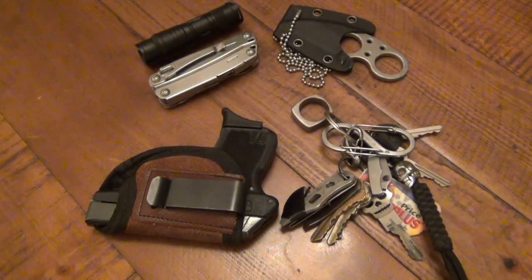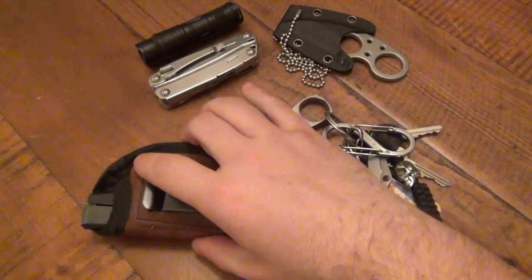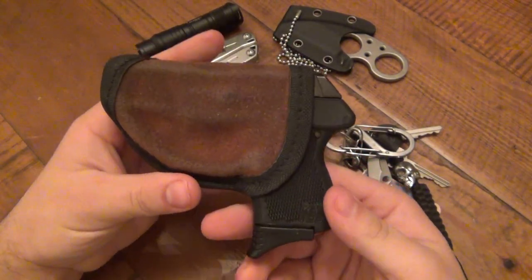Hey, what's up guys, time for a new EDC update. The latter part of this update video we're talking about knives — I'm going to show you the knives that I've carried and that I'm definitely going to be doing reviews on, and also the knives I've been carrying that I have not been talking about, including today's EDC.